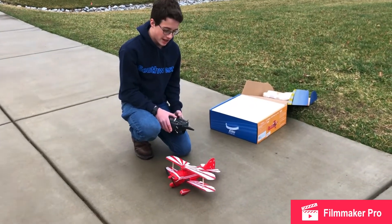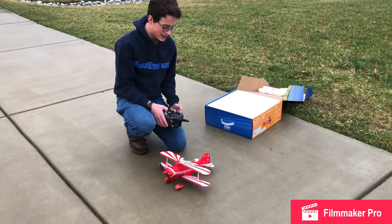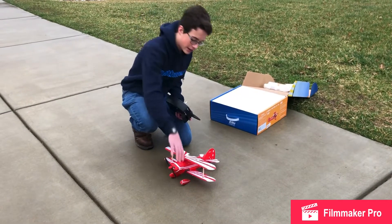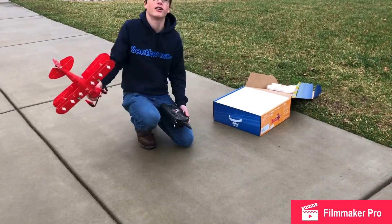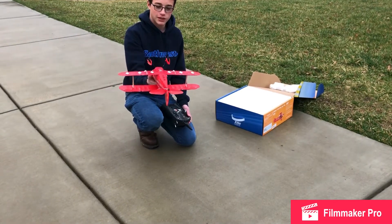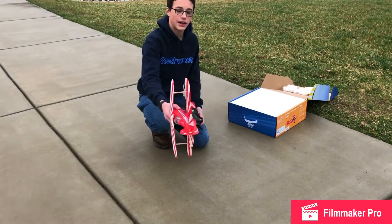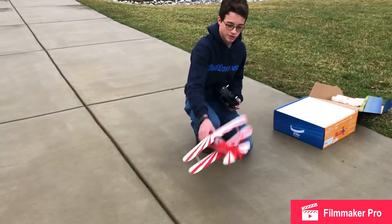KVRC here. Today I have my UMX HITS S1S, a little airplane. I accidentally crashed it upside down a long, long time ago, and it pretty much destroyed everything. But I fixed it a while back and I'm just going to fly it real quick.